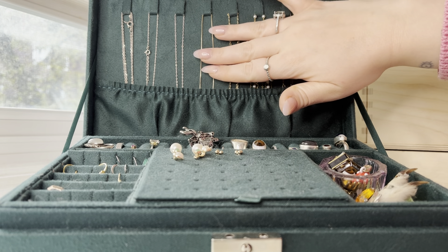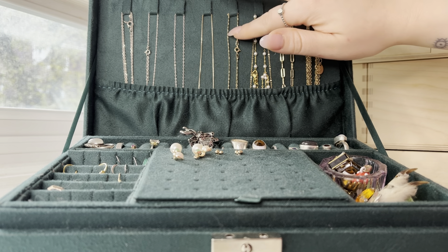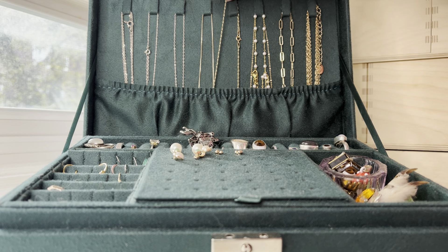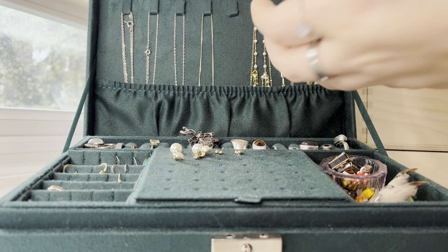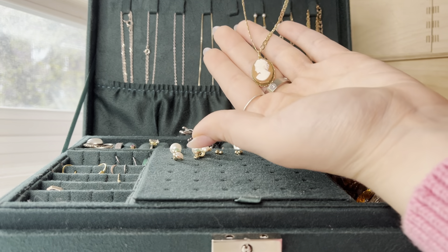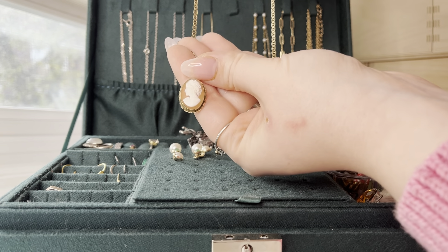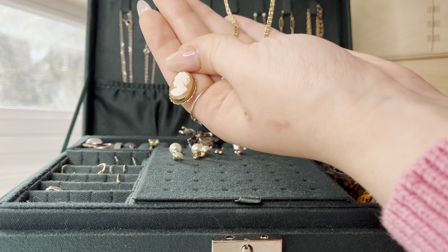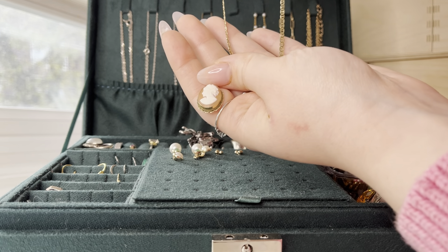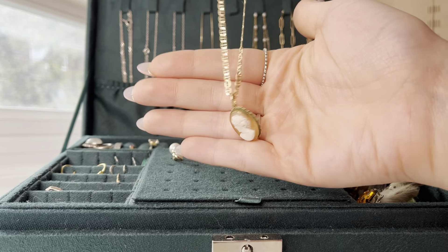These three, I think, are necklaces that I got when my grandmother passed away. This one, I honestly think might be my favorite necklace ever. It's actually what made me want to start wearing gold jewelry. It's this little cameo on this beautiful chain. This one is all real gold, and I absolutely love this necklace.